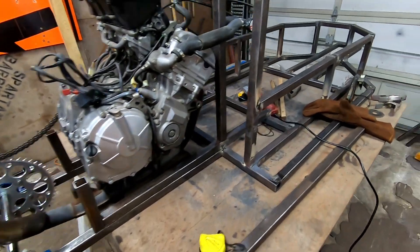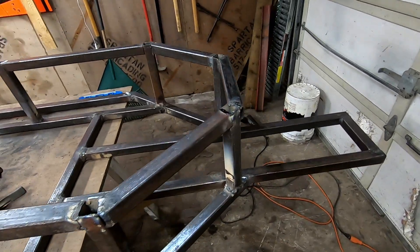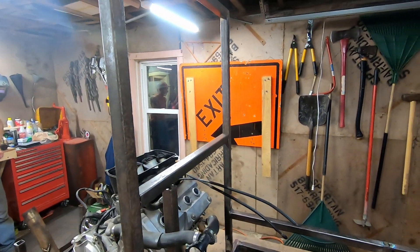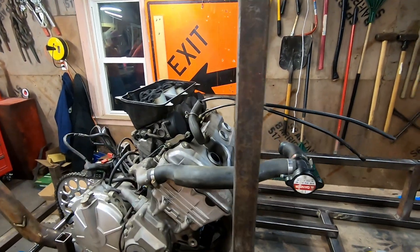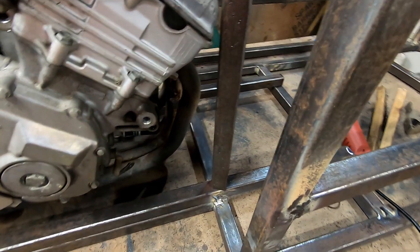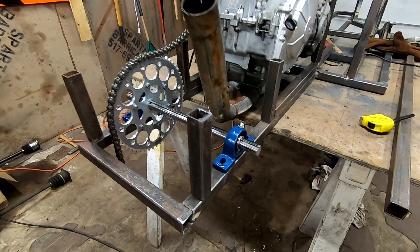Made some good progress today. Got the second layer of the frame set in, looking real nice. Got the upper roll cage started — at the height we want it to be. We're going to use this beam here to run motor mounts too. This is where the air arms are going to be built off of, these posts.